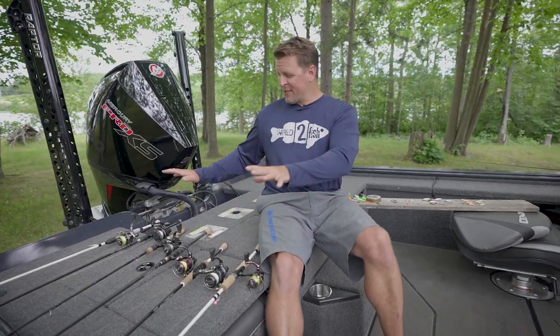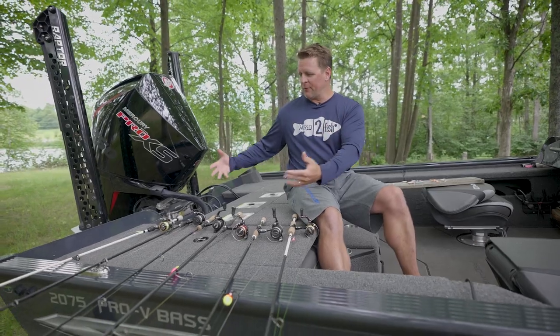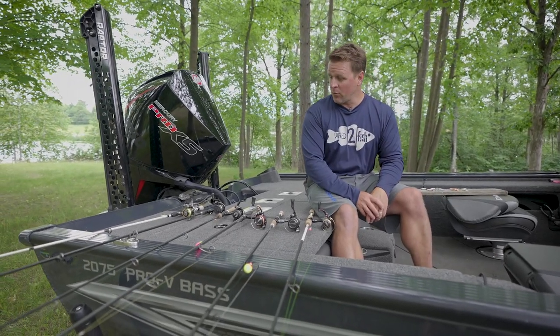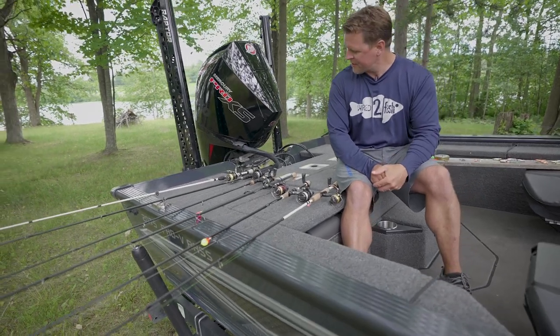Thanks for sitting through this. These six setups are confidence presentations and rod and reel pairings for some of the Wired2Fish staff, so we hope that you find one or two that work well for your fishing situation.